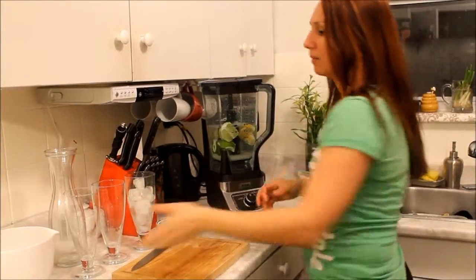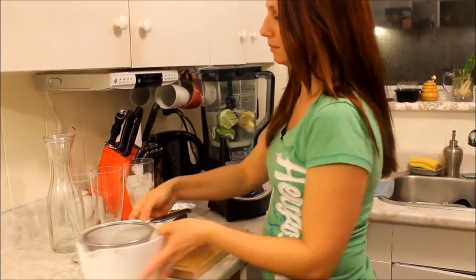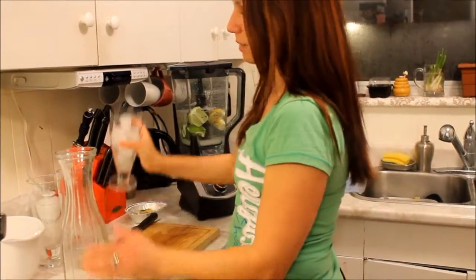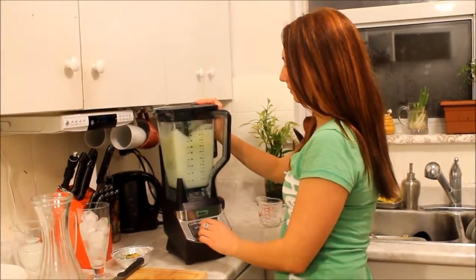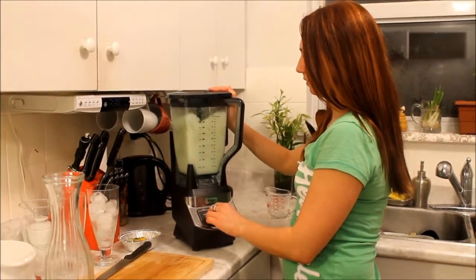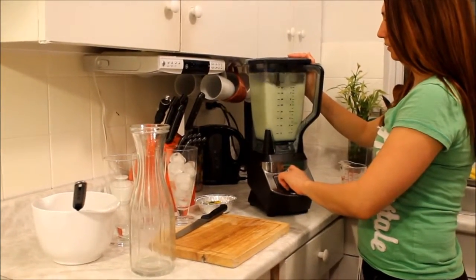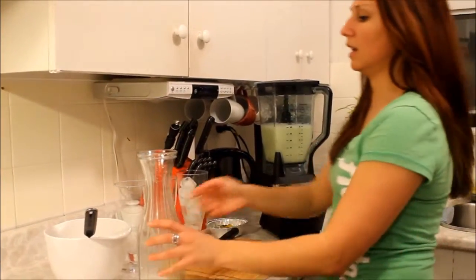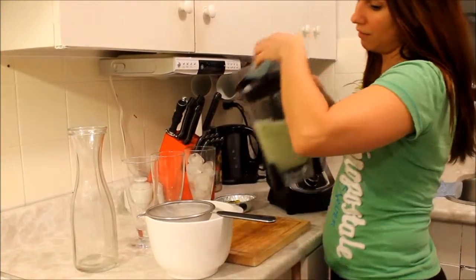We're going to blend everything in my special Ninja blender, which I'd been waiting a while to find on sale — and we finally got it. After we blend everything, we're going to strain it into a bowl. That looks like it's ready; it doesn't need to blend too long. Now we strain everything.